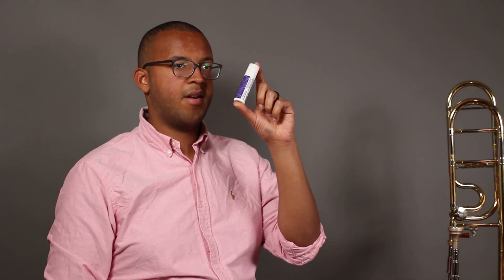The exact method of applying slide lubricant will depend slightly on which type you choose. There are basically two types: slide creams and slide oils. Slide oils are thinner while creams are a little bit thicker. They both have their applications and both are used by professionals.